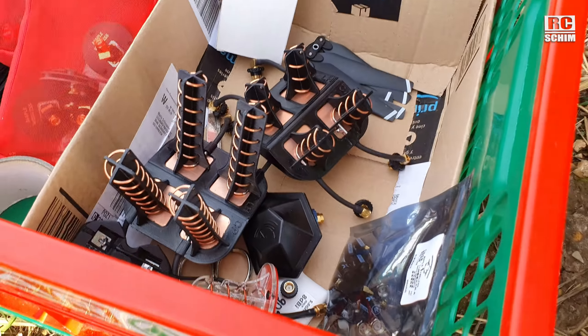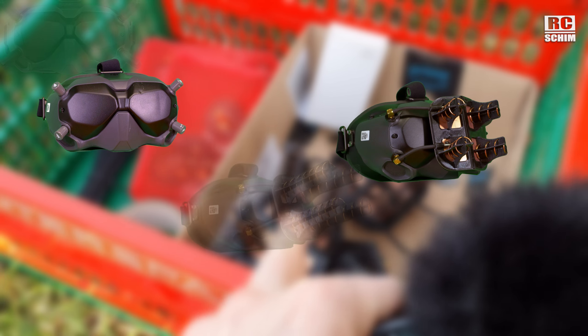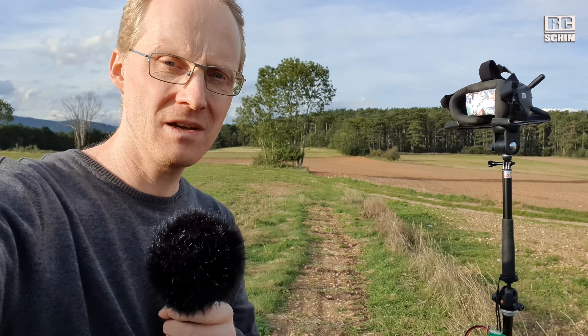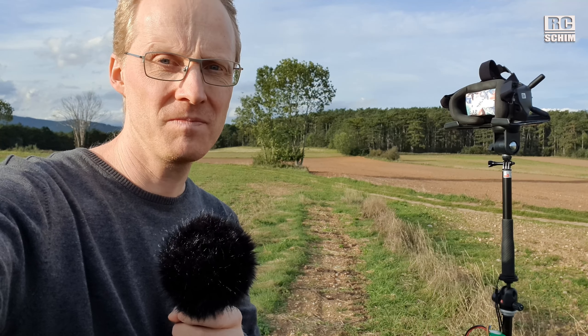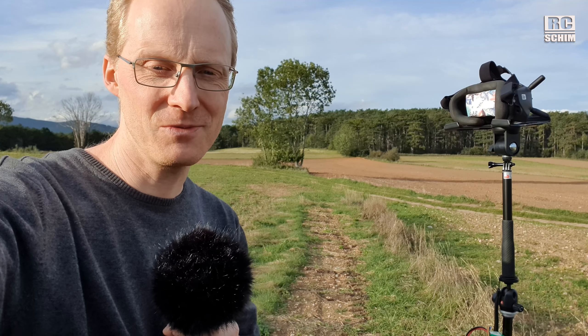And a lot of tasty antennas down there. Basically I will test stock versus TrueRC versus three and seven turn helicals and the Maple Wireless. I will have a fixed waypoint quite far out there. This way I can fly the same route each time and I hope I can give you nice results at the end of this video.